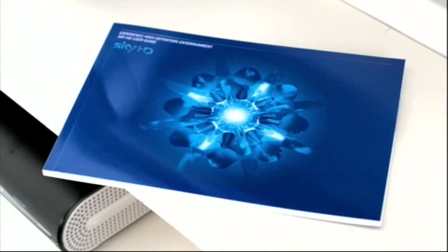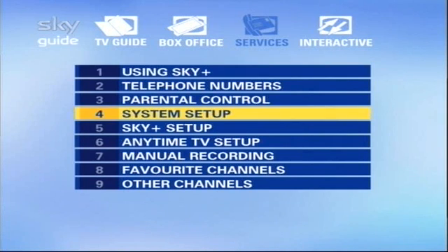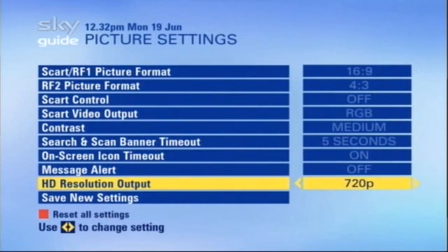When you first got your shiny new Sky HD box installed, it will have been set up at Sky's recommended HD resolution, which is 1080i. That's the number of lines Sky currently broadcasts HD in. If you need to check or change this setting, then, using your Sky HD manual, go to the relevant Sky EPG setup screen and check or change it now. Don't worry, we'll wait.